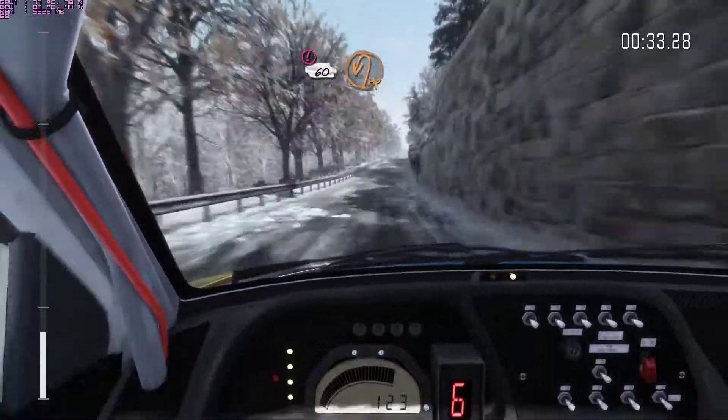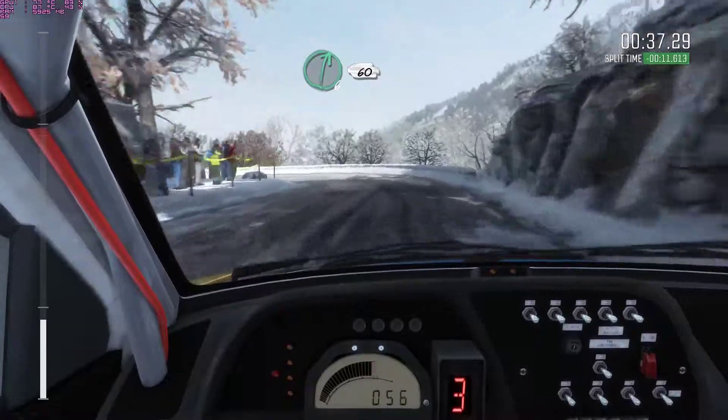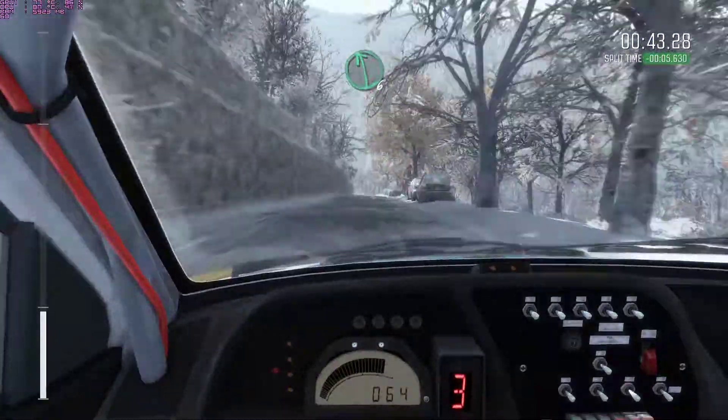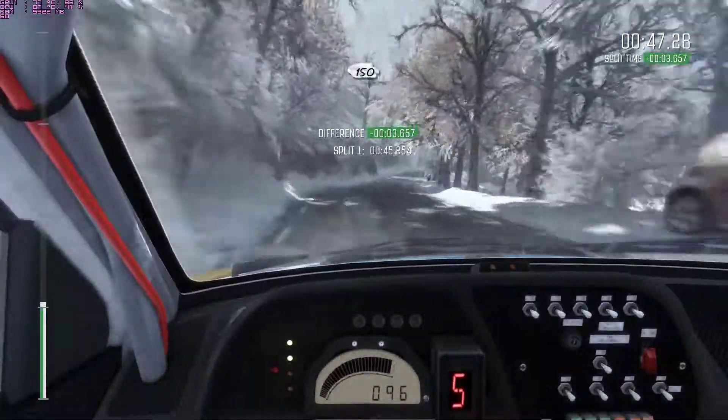Crest, caution braking, 60 air in there, right 6, 60, left 6 on the crest, right 6, 80, air pin right, 40, 50.